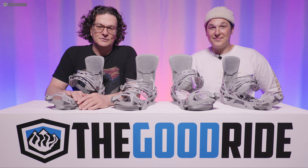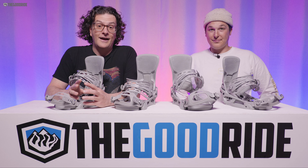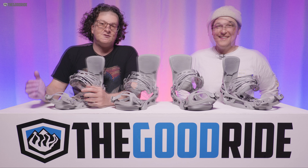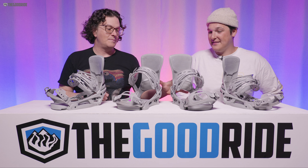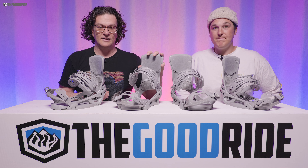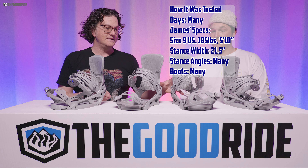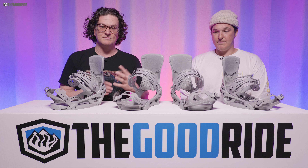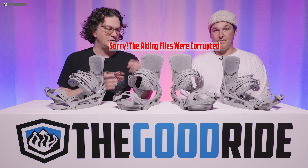Welcome to the Good Ride, where two dudes, a table, four bindings, and a lot of knowledge come together. James Beastie and David Boy here. Today we're talking about the Cartel X Reflex, comparing it against the EST. Davy got some time on these; I've gotten some time on mediums and I'm hopping in to help with this review and comparison.